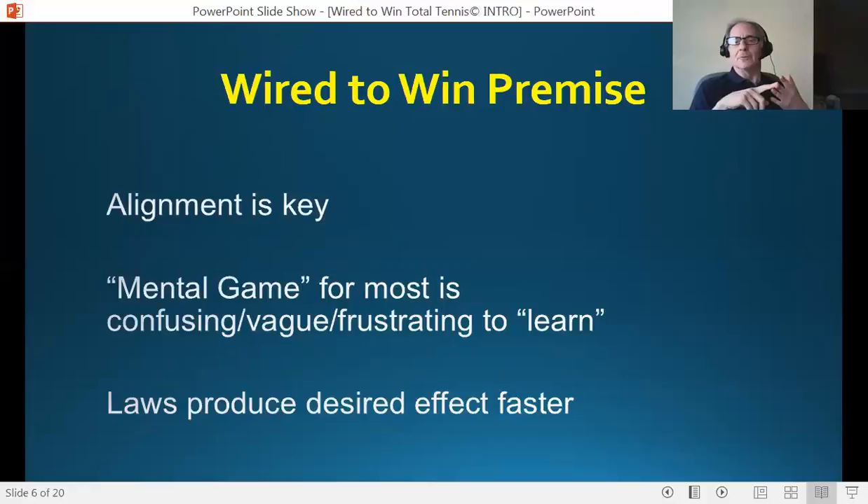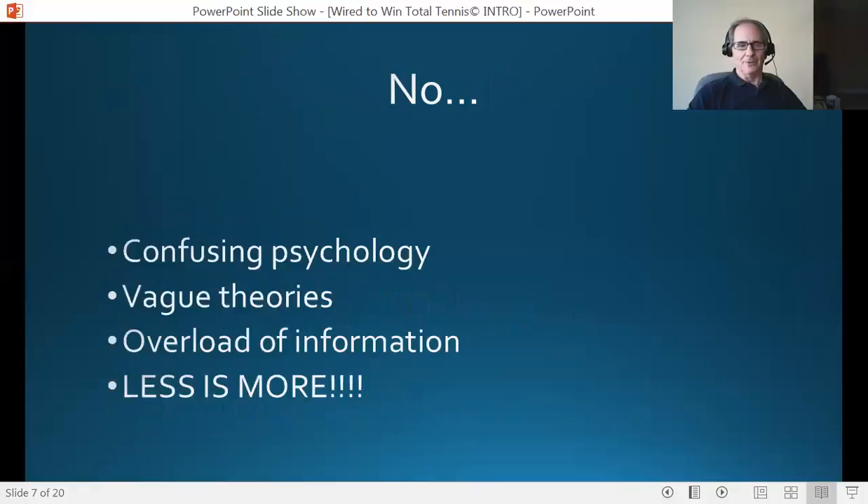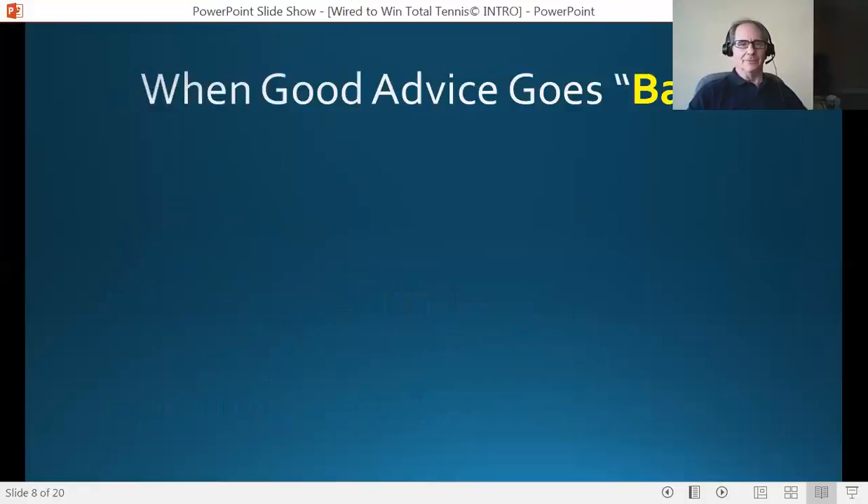All the lessons we take, the books we read, the workshops we go to — without realizing it, we're looking for alignment: mind, body, emotion, and energy. When those are aligned, that's when we play our best tennis. There's just no question about that. So in this program, there's no confusing psychology, no vague theory, no overload of information. Players don't need more information in order to play their best. Less is more, and everybody knows it.